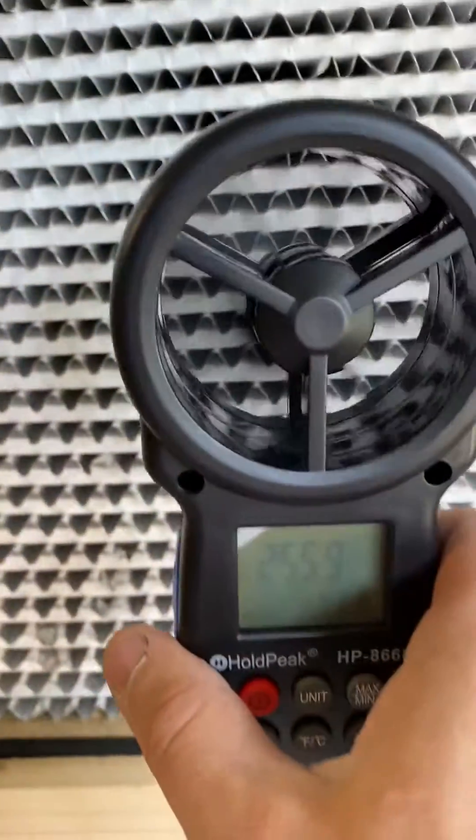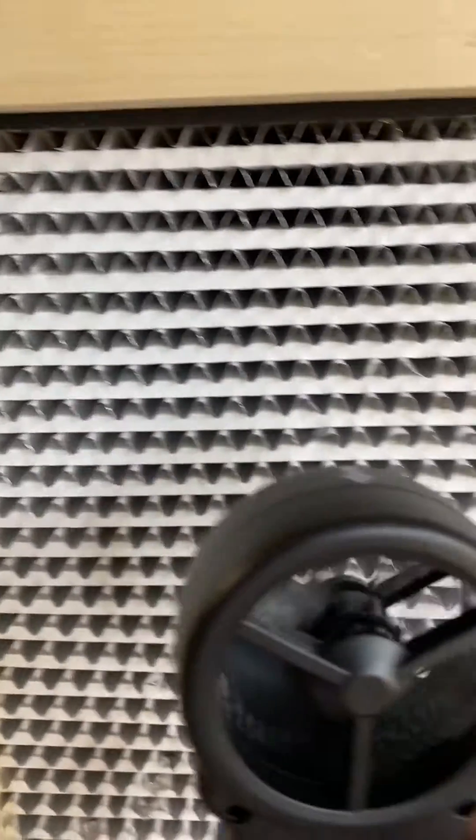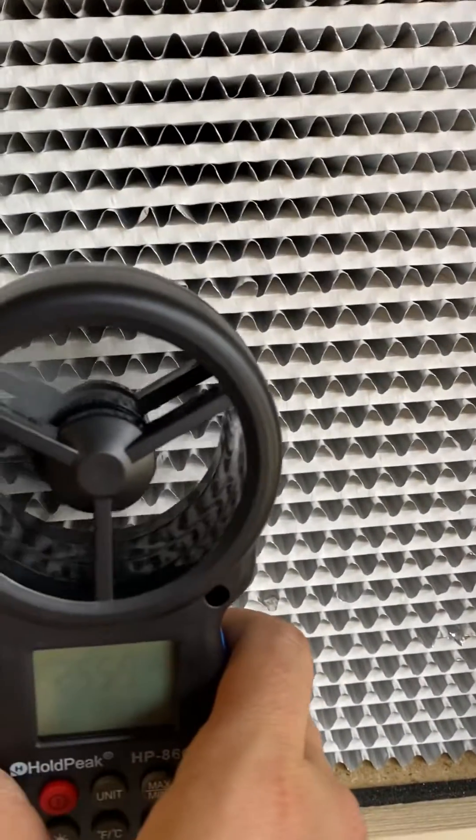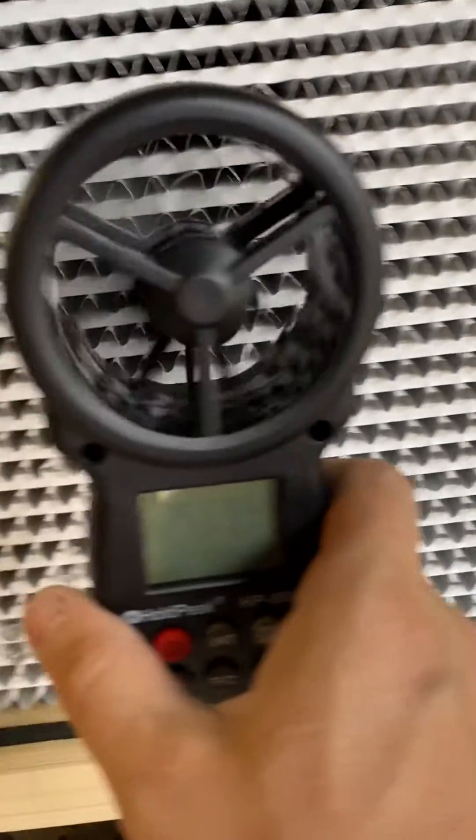That is the max speed setting of this float hood. That is a 99.97% HEPA filter rating, or 99% here.